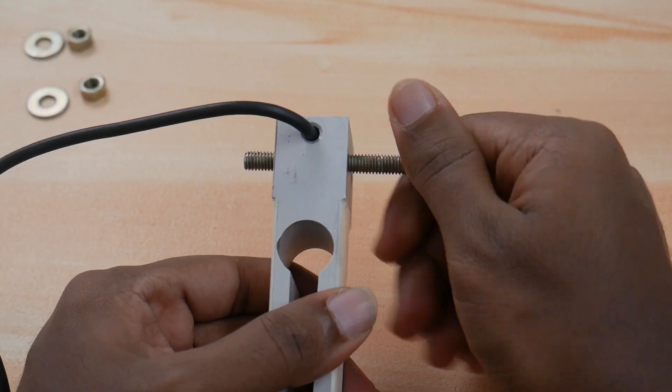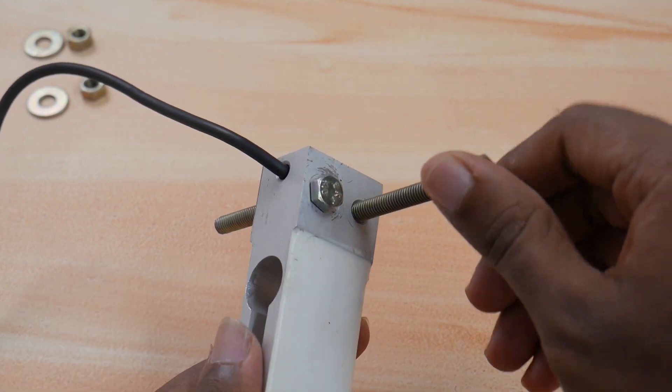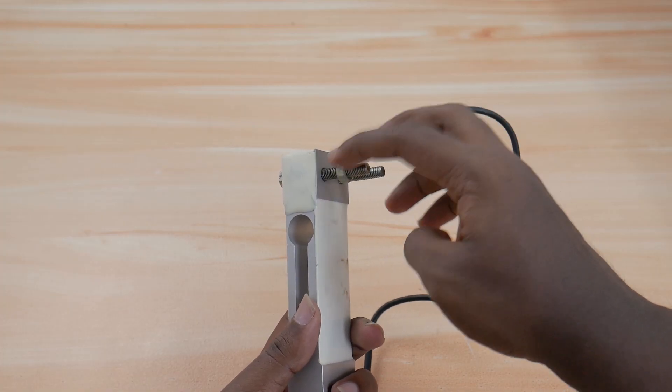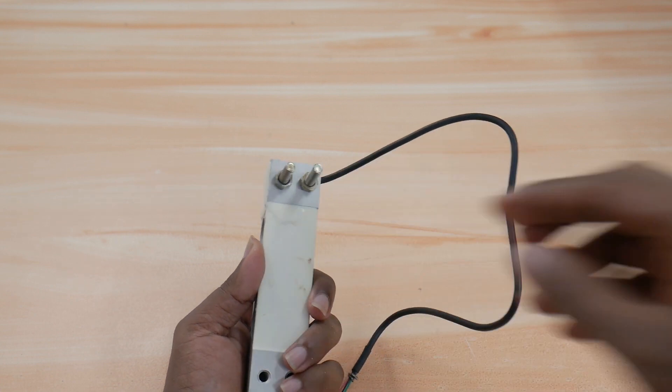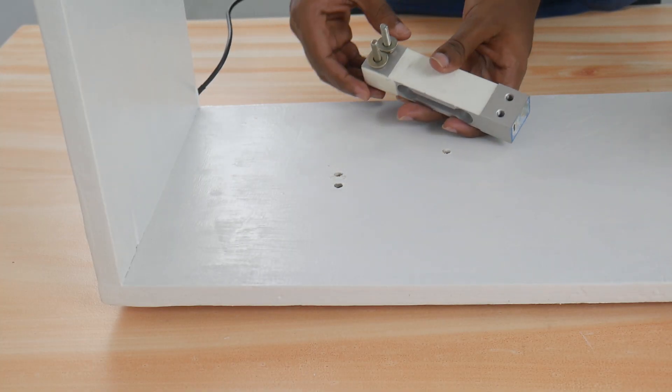The load cell is used for measuring the weight of the objects placed on the countertop attached to it. Mount the load cell to the base using nuts and bolts along with proper washers, and tighten them up to secure the load cell in position.